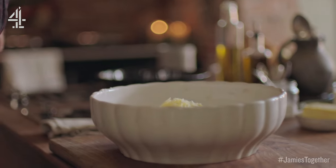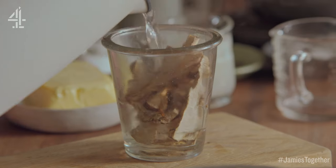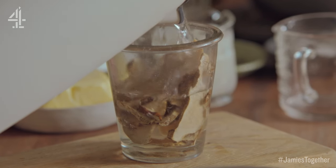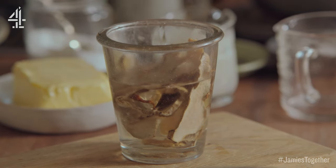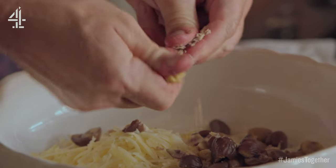Next I'm going to get a nice interesting ingredient, 10 grams of dried porcini. Pour about 100 mils of boiling water on there, just let that rehydrate just for a second. So we've got about 180 grams here of these chestnuts, just break them up with your thumbs.